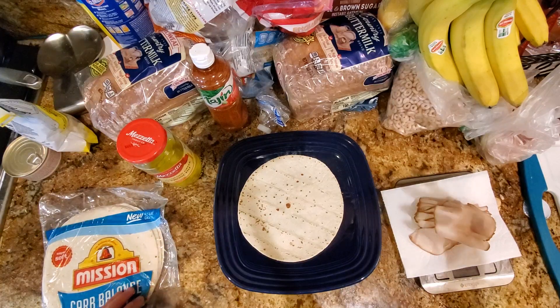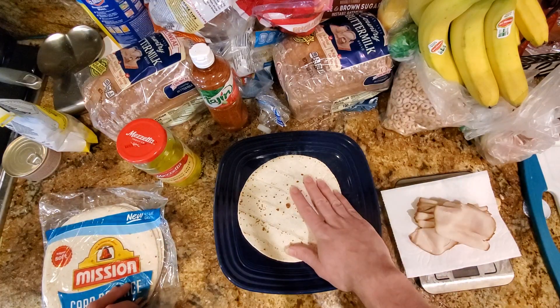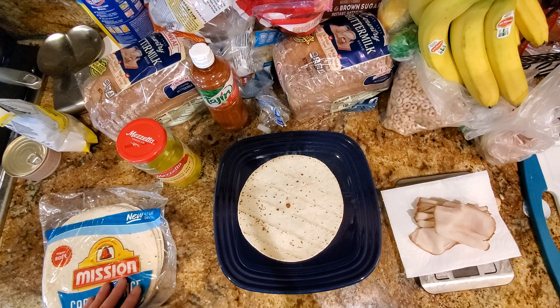Hey folks, David Stewart here. Time for a snack. This snack is under 200 calories, it is very filling, and it's high in protein.